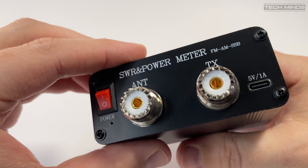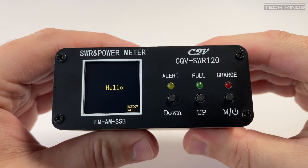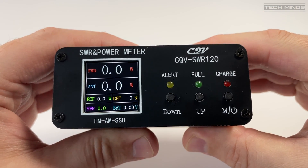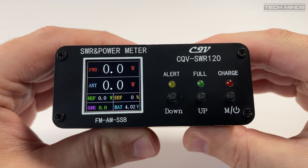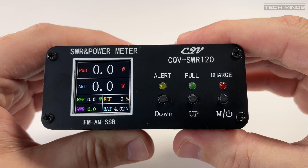This meter is actually rated to be used between 0.5W and 120W, with 200W momentarily. If you do go above 200W then the inbuilt audible alarm will sound to warn the operator.